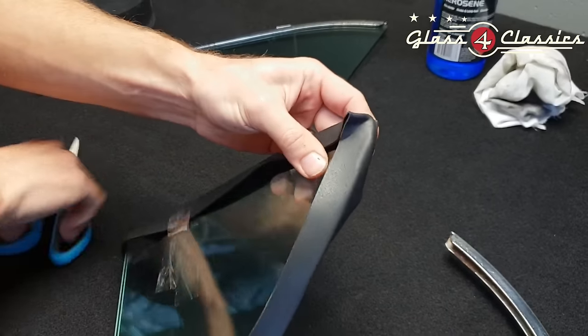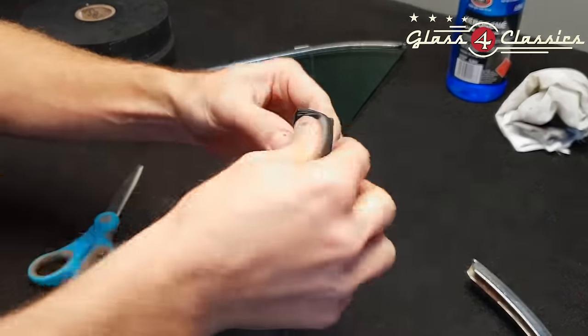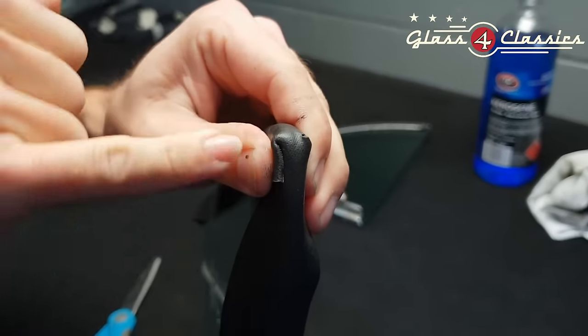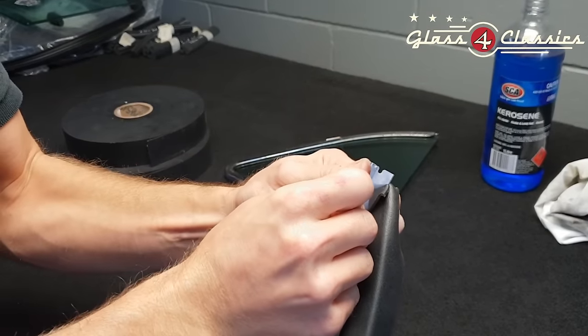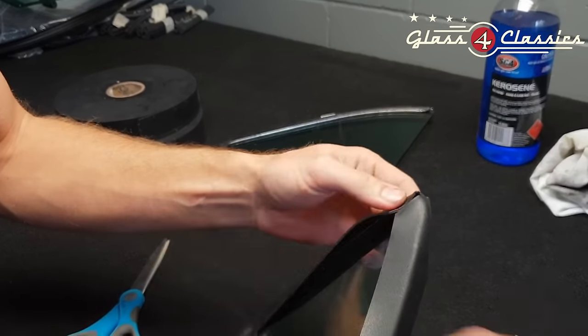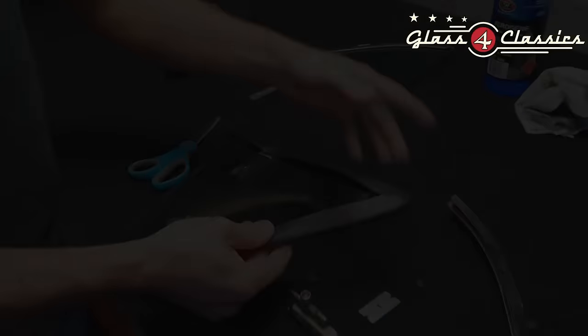Flip that over and do the same on the opposite side. Now you're going to leave a little bit down the center here — that has to stay, otherwise your setting tape is going to be in two pieces and it's going to be very hard to work with. Just apply the pressure and remove the excess, so now we're nice and flush in the corner.